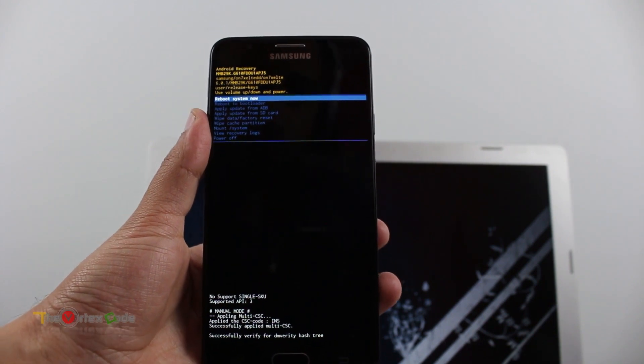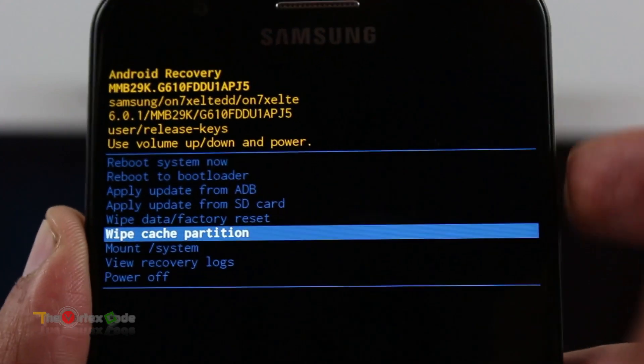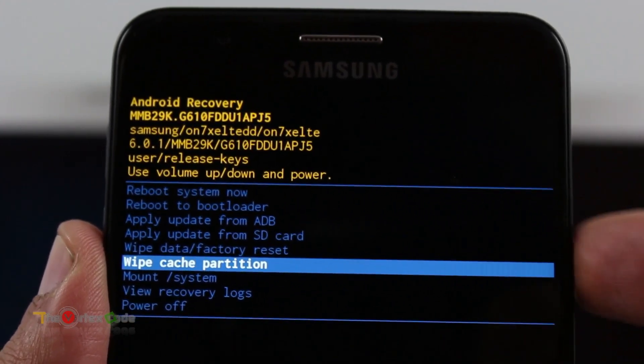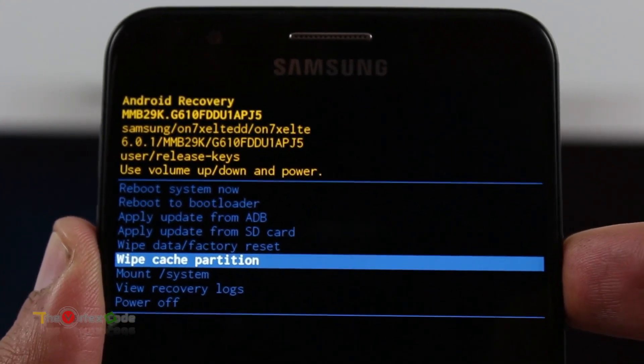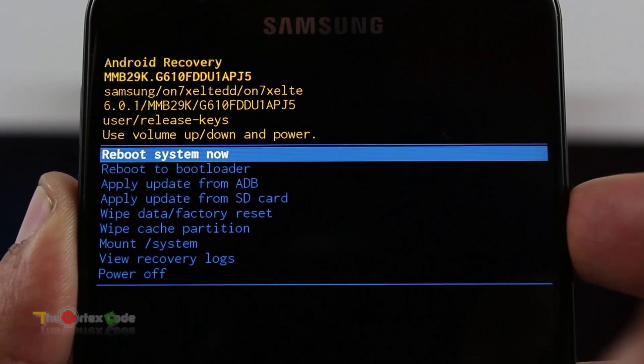This is the recovery mode. Here in the recovery mode, first of all you'll need to wipe the cache partition. Use the volume keys to navigate, and to select it press the power button, then press yes.